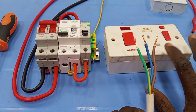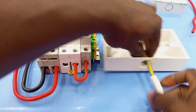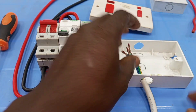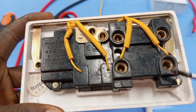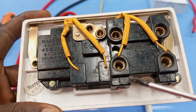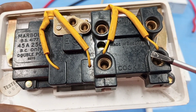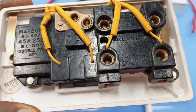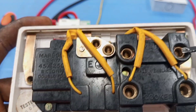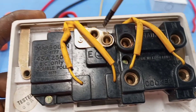I would want to connect the supply cables to the cooker control, and then connect it to the supply. The cooker control unit has five terminals: L, N, L, N. This means live, neutral, live, neutral. This live and neutral connection are going to the cooker, so you connect your cooker wires to live and neutral. This live and neutral is the main supply, so we connect our mains to this live and neutral.